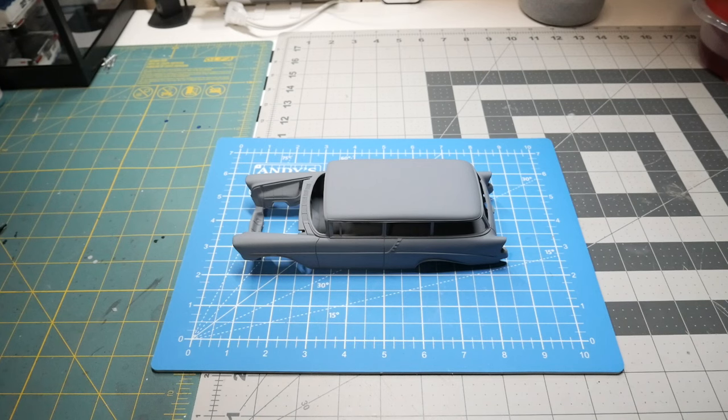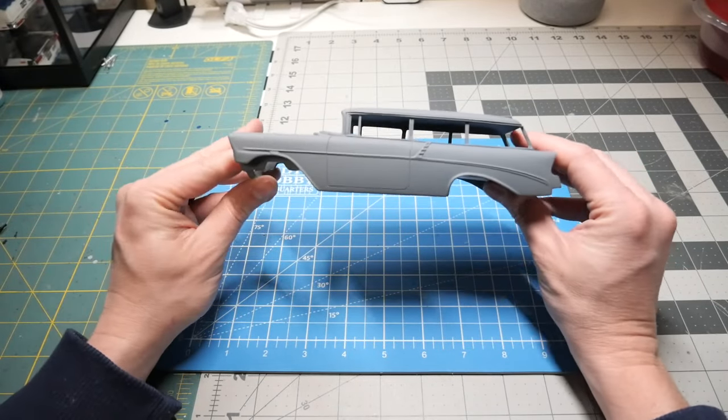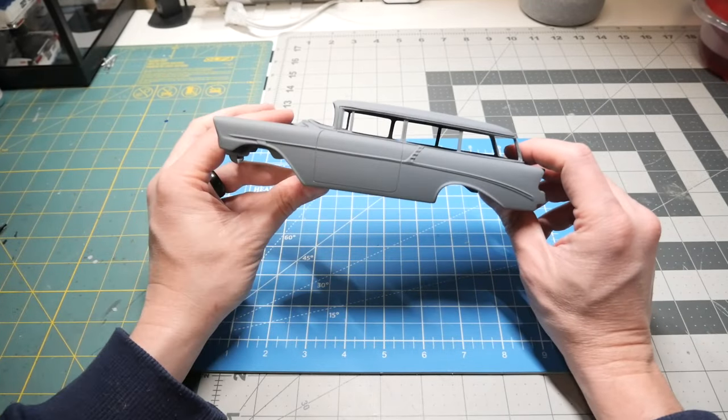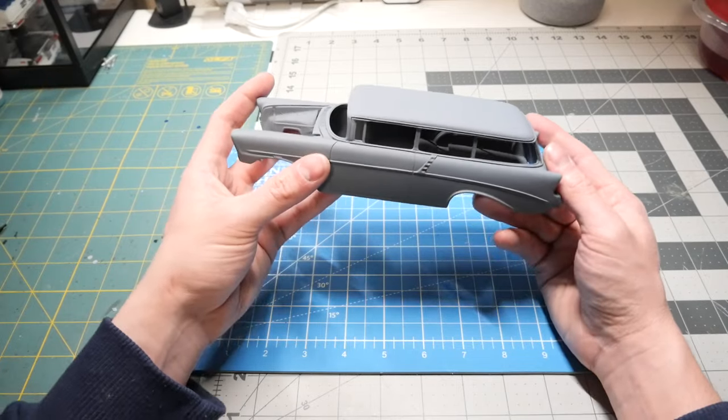Hey everyone, welcome back to the channel. This is part two of building the '56 Chevy 210 Handyman Wagon. As you all saw in part one, there was definitely a lot of work that needed to be done.